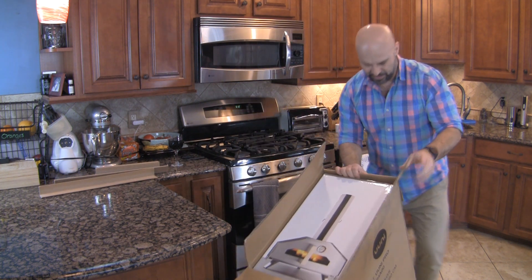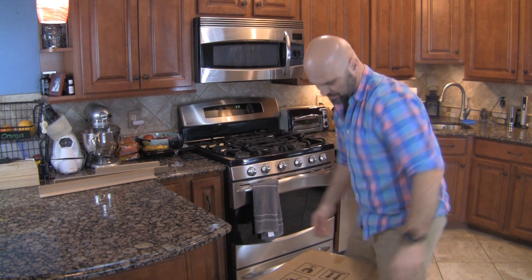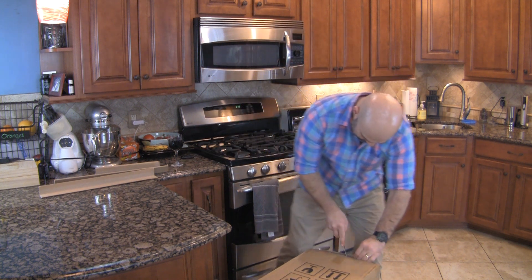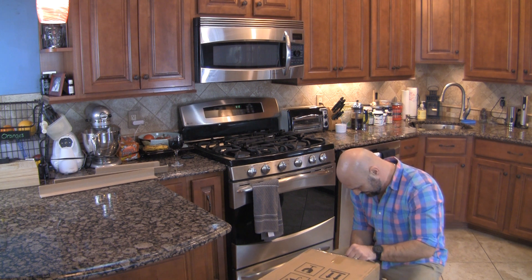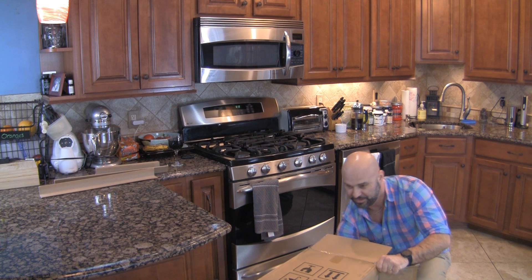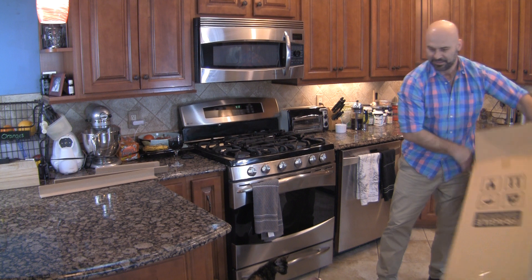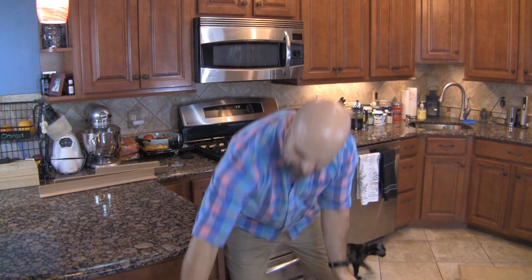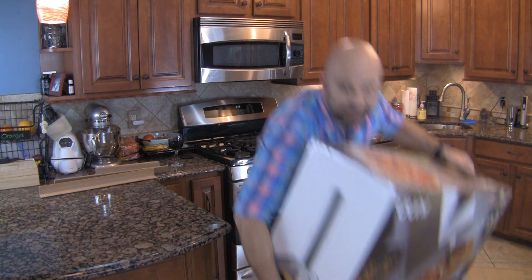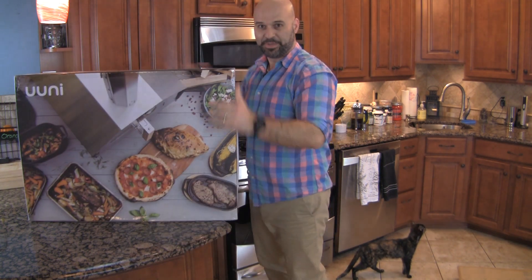It weighs a little heavy. Fragile — handle with care. There it is: box within a box.